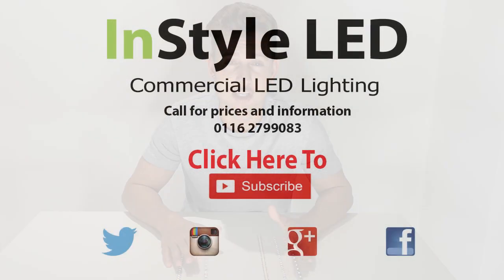We can make all the LED strips to specific lengths and all varieties are in stock. If you have any questions, comment away. If there are any videos you'd like us to discuss, comment and we'll try to create as many videos as we can covering all topics. Thank you for watching.